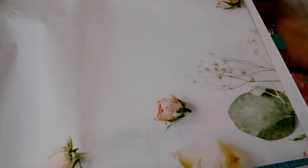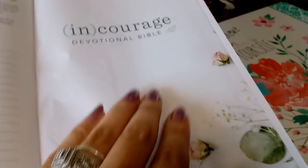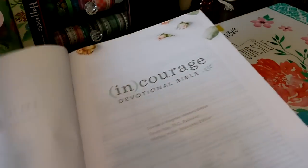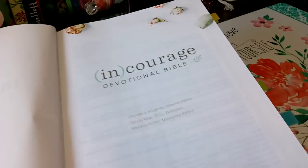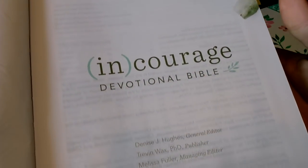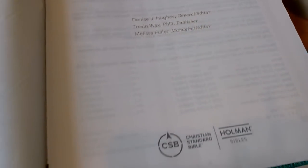We have these 3D-looking images — so beautiful. That's why I'm saying 'garden,' because they have so many beautiful little flowers throughout, just like when you press flowers in your journal. They have them all throughout the Bible, so it's perfect for growing your garden through here.